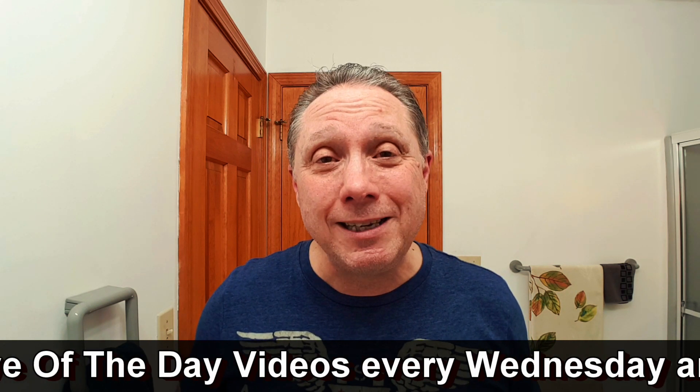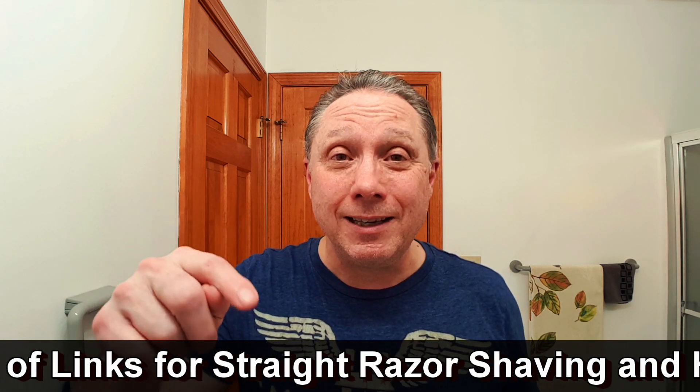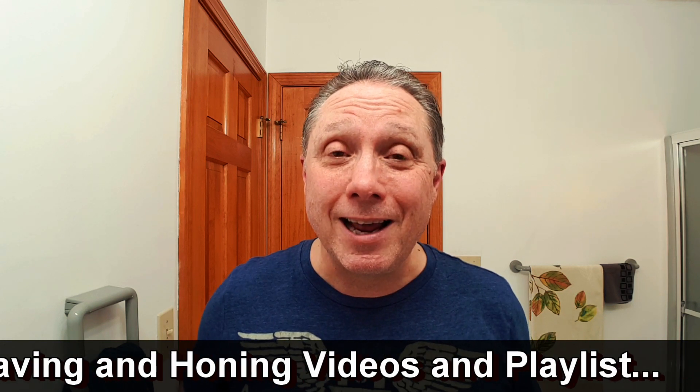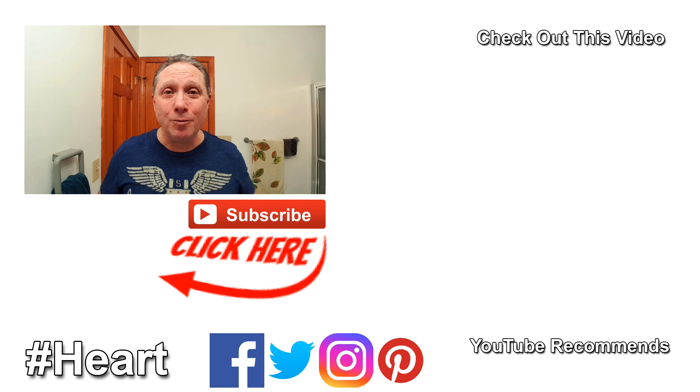I also do shave of the day videos every Wednesday and Sunday, so stop on by and check that out. If you're new around here, let us know — welcome to all our new subscribers, thank you so much. Leave any questions or comments down below. I have a ton of links down there for straight razor shaving and honing videos and playlists. Click over here to see my latest video, or click down here on a video specially picked out for you. Subscribe, like, comment, share this video with your friends — have a great shave and a good day. I'll see you next time on Adventures in Wet Shaving.